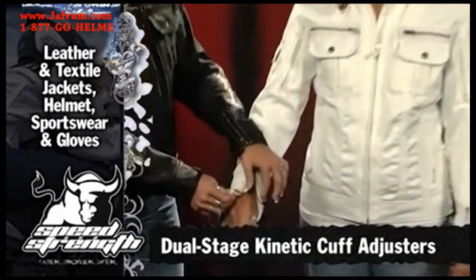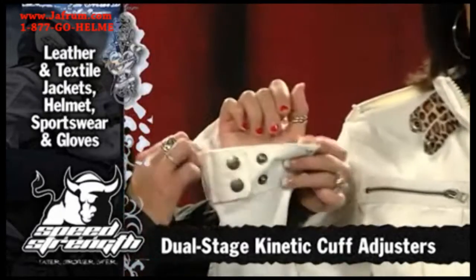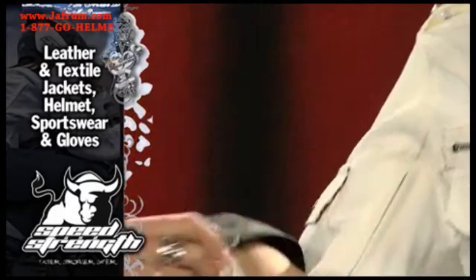We have our patented dual-stage kinetic cuff, which means you can set the size of the cuff hole on the back side of the jacket to personalize it to your taste. We put a nice microfiber on the inside, making it very comfortable so that every time you close that sleeve it's personalized to your taste.